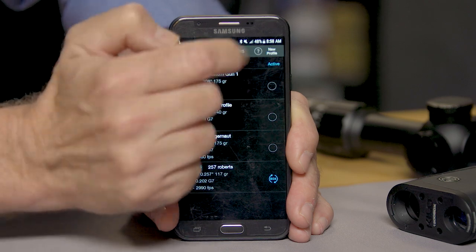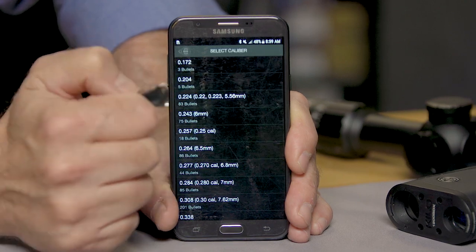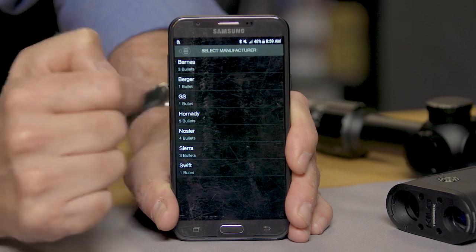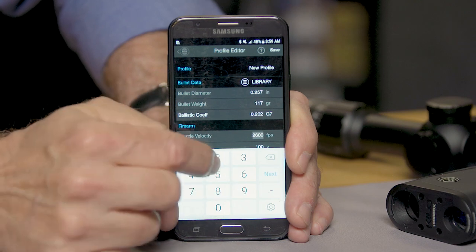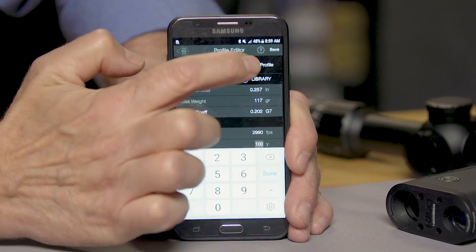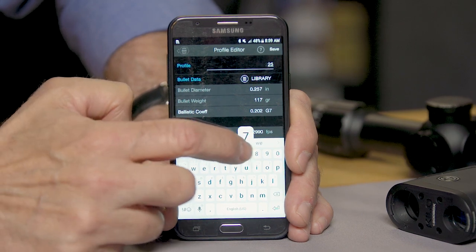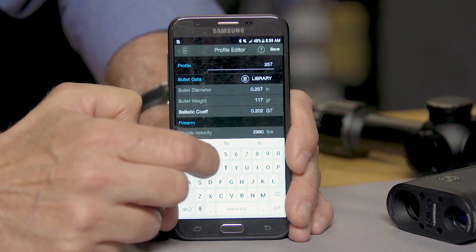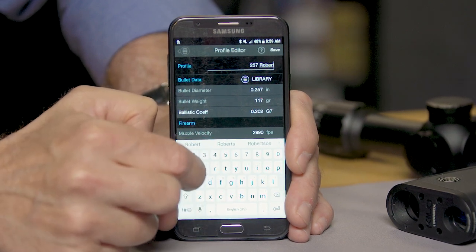To set up a profile, you essentially need your bullet data, muzzle velocity, and sight-in height — that's all. For example, a 257 Roberts shooting a 117-grain SST at about 3,000 feet per second. You go to new profile, pull your bullet from the library, enter your muzzle velocity, set your zero range to 100 yards, and name it. When you go to your gun profiles and have a BDX scope on that rifle, all you need to do is bond it to that scope, upload your profile, and you're done.